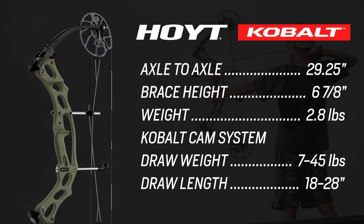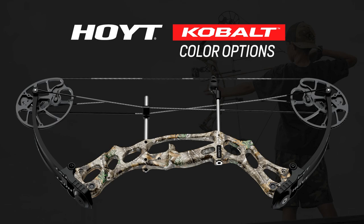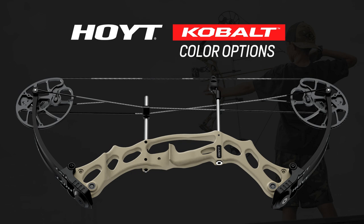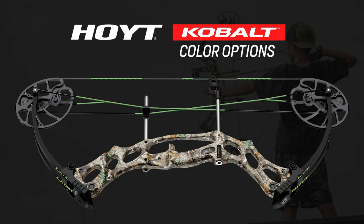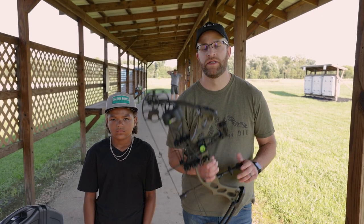There are eight different color options. Starting off, we have RealTree Edge, your typical all-black blackout, and white buckskin. Moving on, we have Wilderness Green, which is the one we're using today, the Cam Hanes Keep Hammering, and the buckskin finish. We also have the blackout Bone Collector and lastly the RealTree Edge Bone Collector. So we've run through all the specs and all the color options.